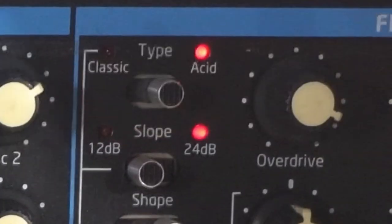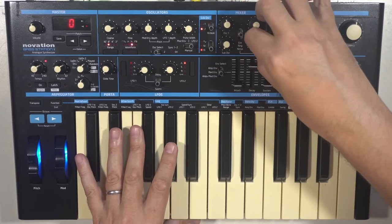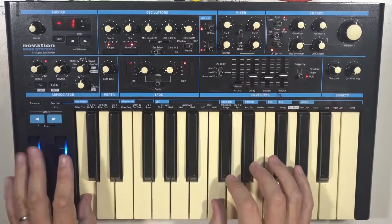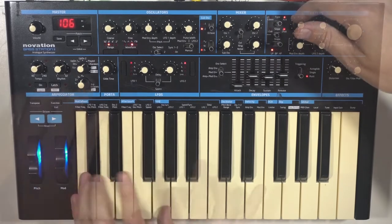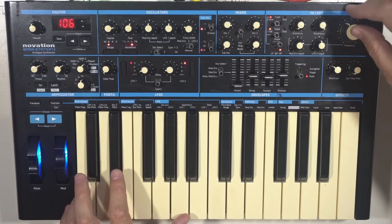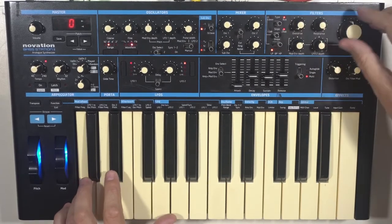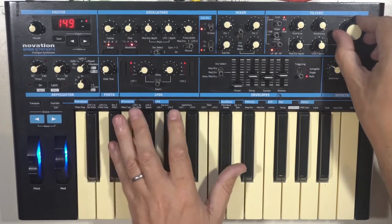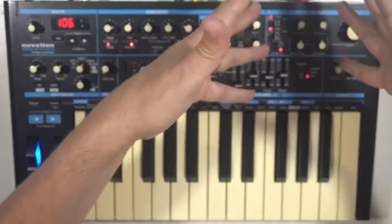There's also an acid model of the filter. With the drive, it slightly kills the resonance. You can see what the acid filter is trying to sound like. I kind of prefer the classic and very rarely use the acid one. Actually, it's nice though — very different to the classic filter. The good thing is that they're different; they sound different.